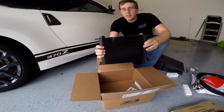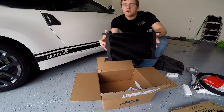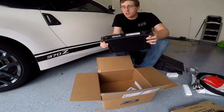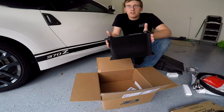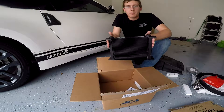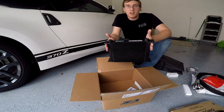There it is everybody — my new Setrab 25-row oil cooler. This is the next modification I will be doing to my car in order to prepare for forced induction. When you install a turbo or a supercharger on your car it is going to run a lot hotter than it does from the factory, because you are pumping a lot more gas into it and running it at higher pressures, so the engine just tends to heat up a little more.